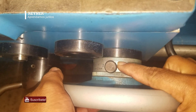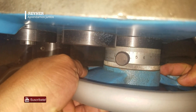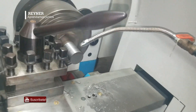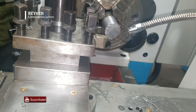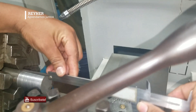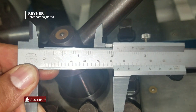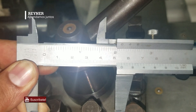As we get closer to the end I will stop it, because we don't have anything computerized and we are going to do it manually, up to 54 millimeters. There we have the 54mm. Now we retract the machine and verify that the length is correct. We have the 54 millimeters.